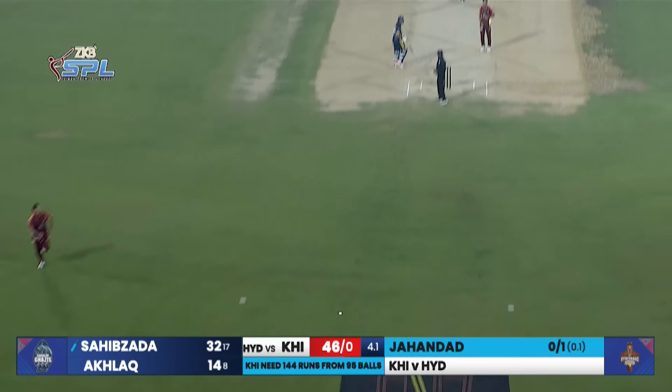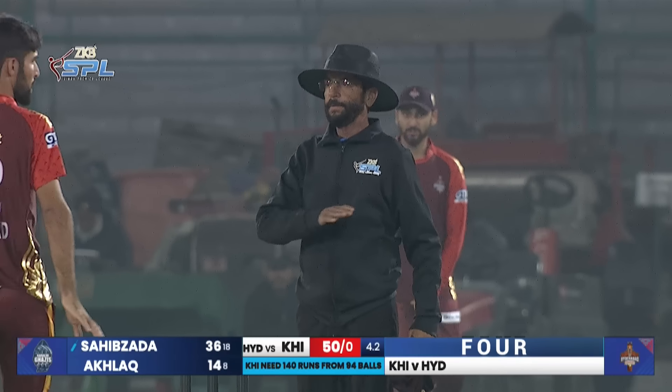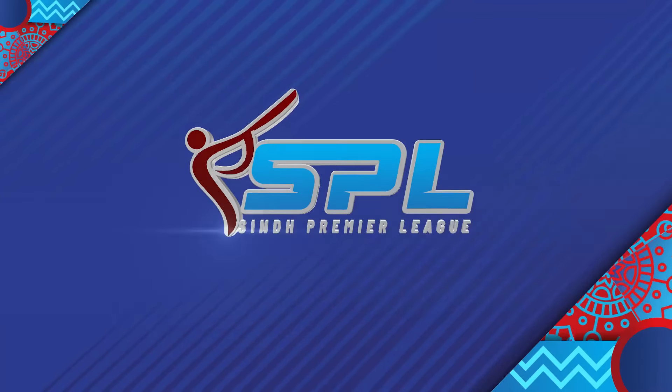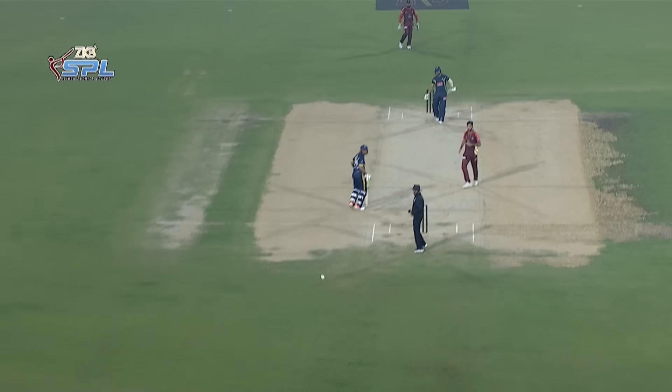Straight over the bowler, he's making batting look easy. In fact, his opening pair of batters are just taking the bowlers on and depositing it everywhere. The 50 is up! Karachi's highest in this T20 format. He plays one straight down the ground.